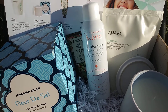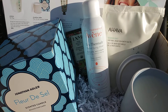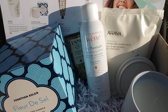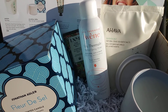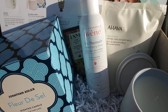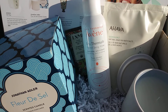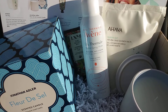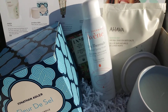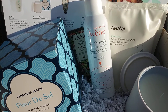Here is what I got in the FabFitFun starter box. In order to get this box you're going to have to have a friend who has a link and who's a regular subscriber. It's free but you only pay $5 shipping. If you want a seasonal box and you want $10 off, the link is below. Now this is just a small taste of what the seasonal box would have.